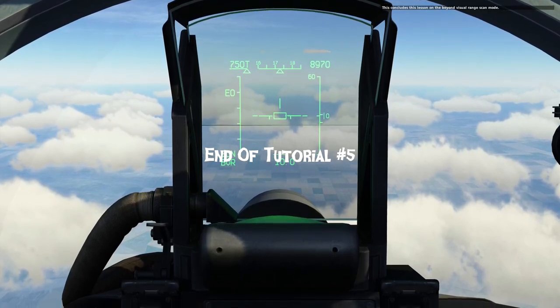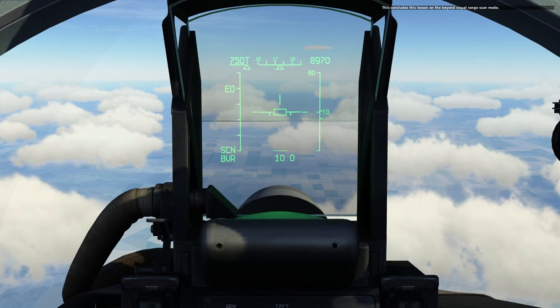This concludes this lesson on the Beyond Visual Range scan mode.